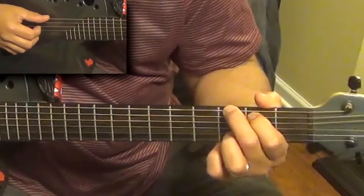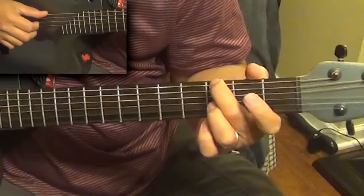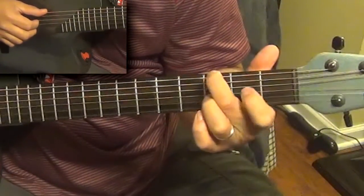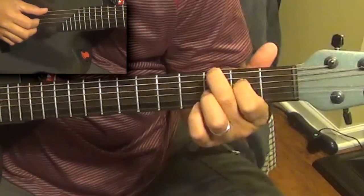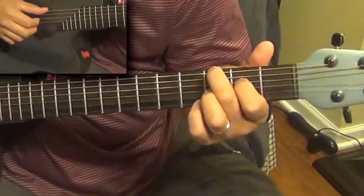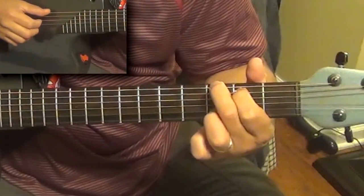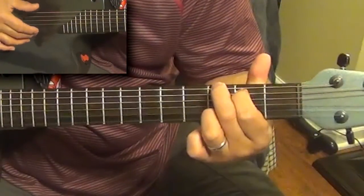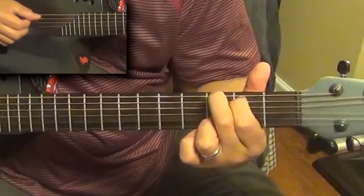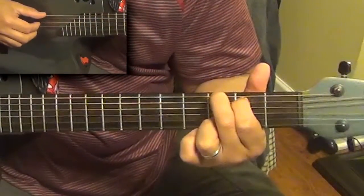The verse chords start out on a G6. A G6 is made by putting your middle finger on the third fret of the low E string, your pointer finger on the second fret of the A string, and your ring finger on the third fret of the B string. You're just going to play the lower five strings — not the high E string. I'm using a plucking type of strumming pattern.